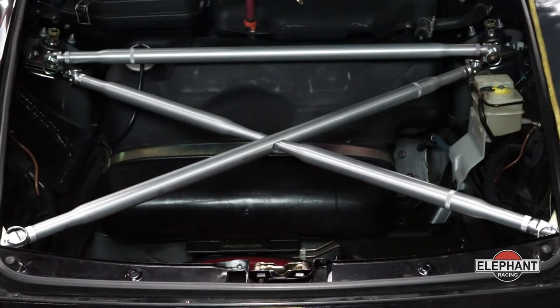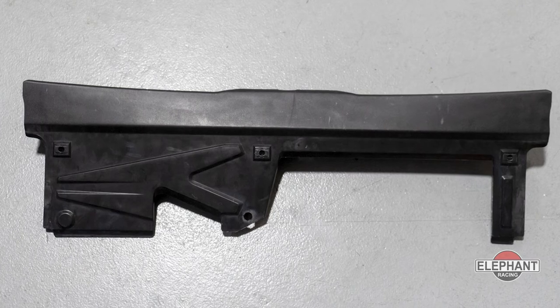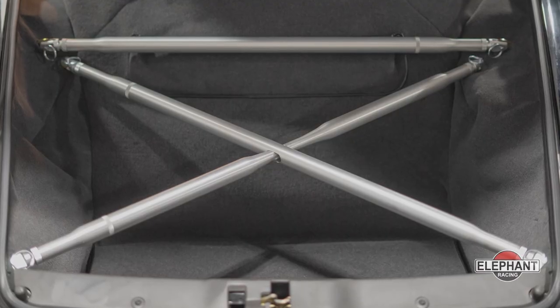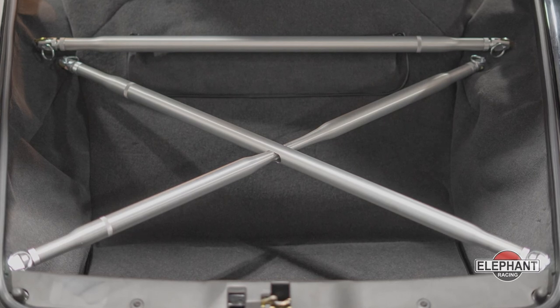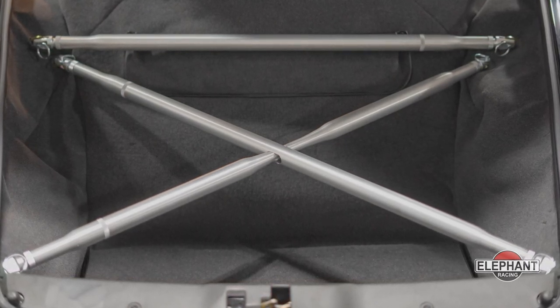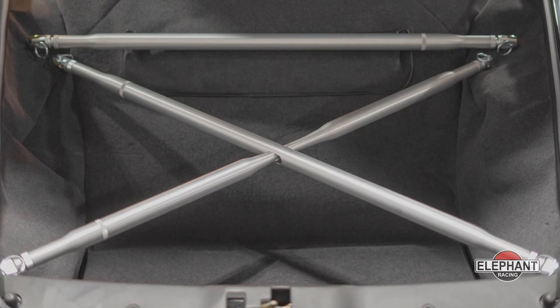Now the quick change chassis brace system is complete. You will need to modify the plastic trims and the carpet if attempting to reassemble. These chassis braces should be installed after the vehicle has been aligned and with the vehicle sitting on a level floor.